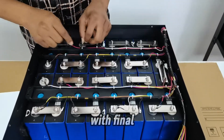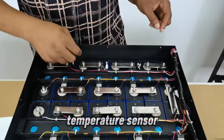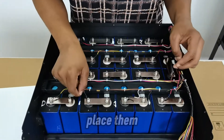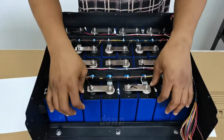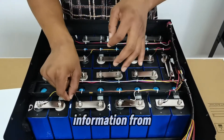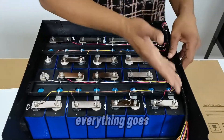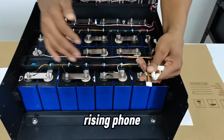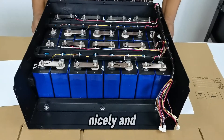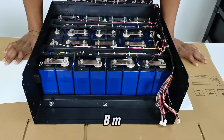The final wire in each cable set is the temperature sensor. Make sure you place the temperature sensors in a good location — use glue to secure them so the system can read temperature information. I'm placing the BMS right at the front. Cable management is done; let's continue to connecting the BMS.